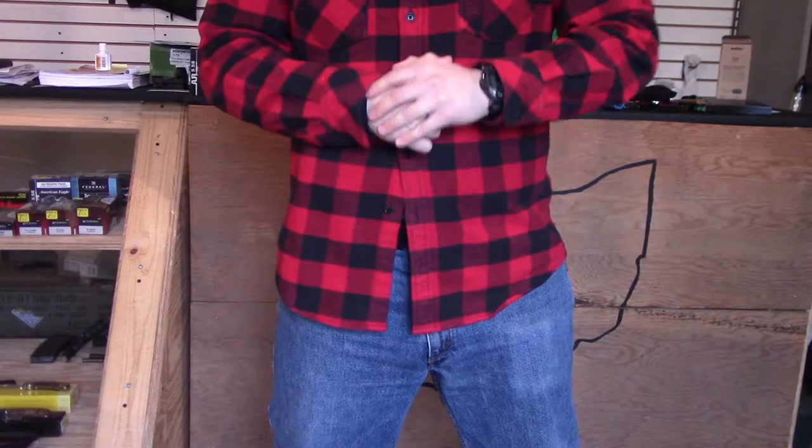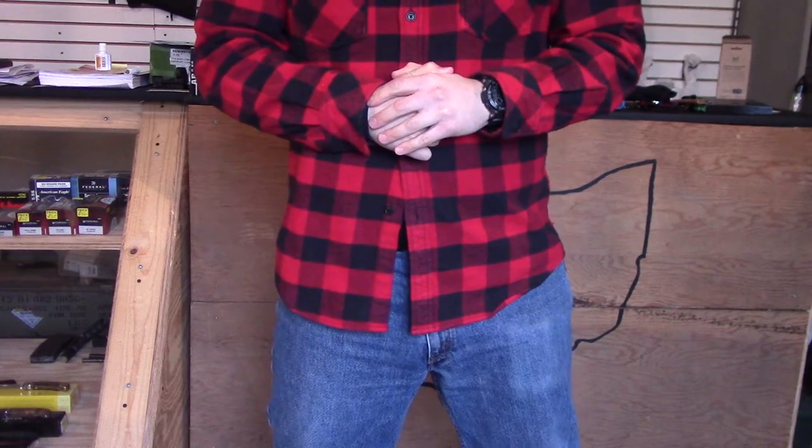That's about all I have for you guys today. As always, stay armed, stay safe, and have a great day.